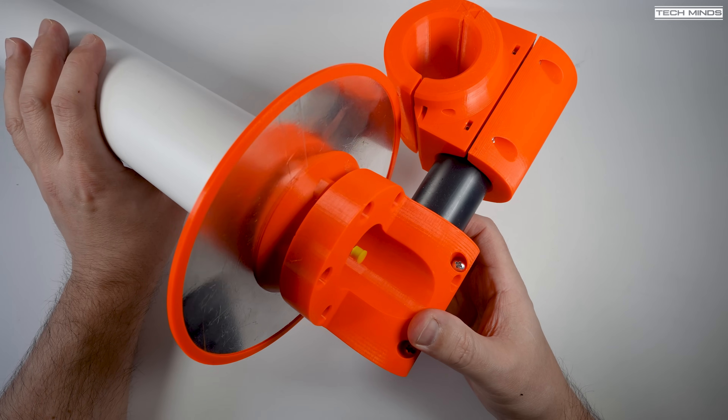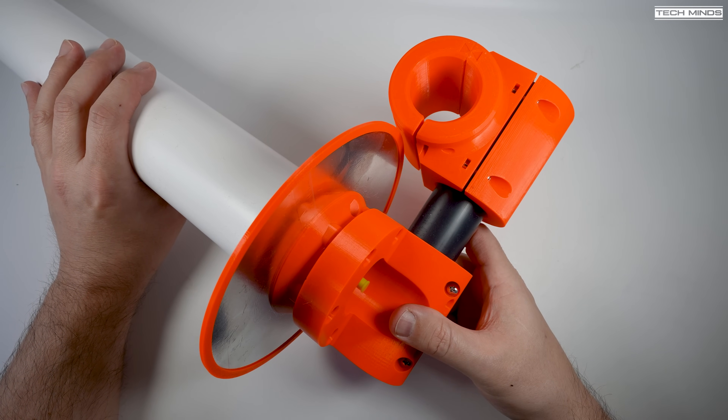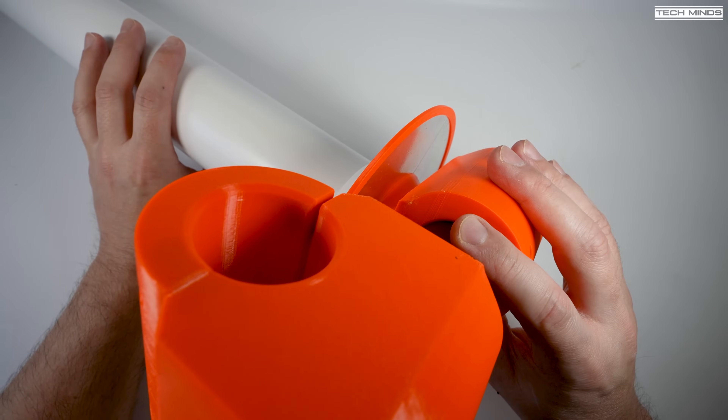This antenna comes from the same person that makes the ice cone feed helix antennas for QO-100 that I've shown in the past on the channel. That's Patrick DC8PAT from Germany.